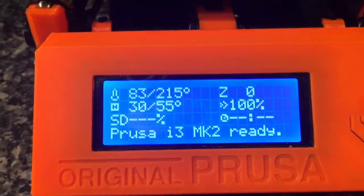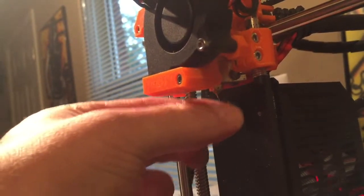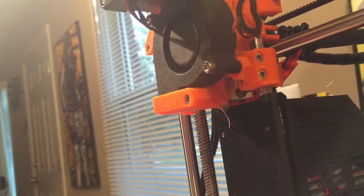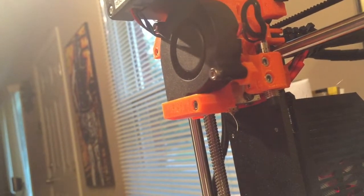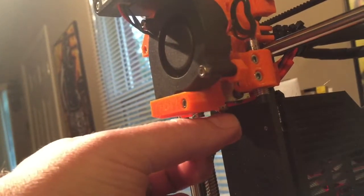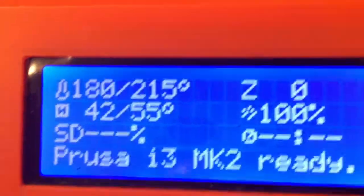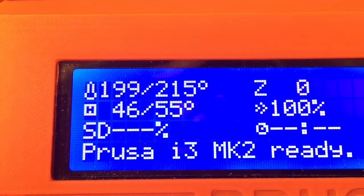Some things to look out for: you want to make sure at the tip that there's no filament sticking out. Right now I have this little piece sticking out, so I can wait till it heats up and then pull that right off. Be really careful because it is 200 degrees Celsius, which is even hotter in Fahrenheit. I'm going to wait until it comes up to 215.